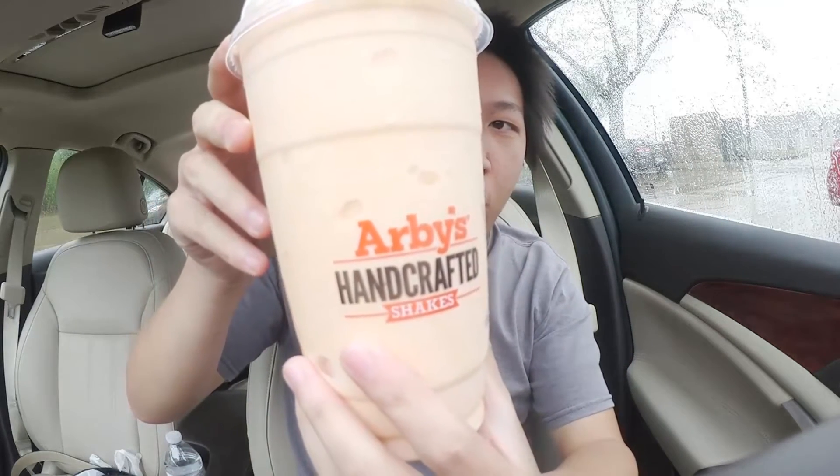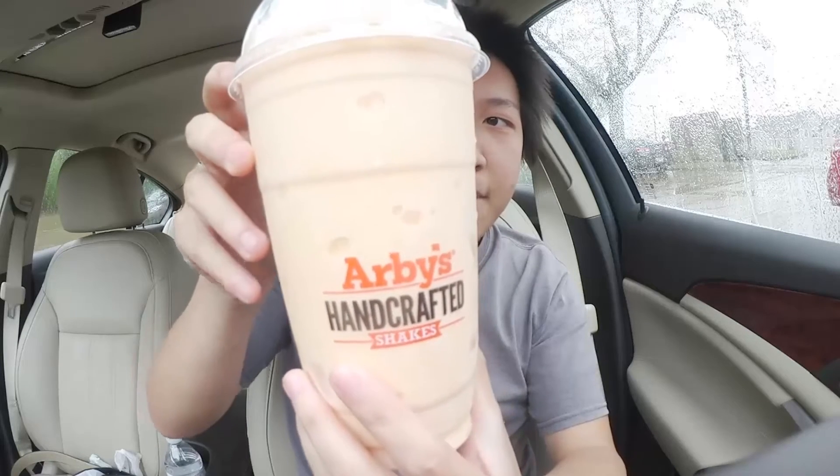Got some of that whipped cream on the top there as well. It does seem to be on the thick side — that's the same type of shake we're having today. There you can see a bit of the orange color in there representing the orange cream. If you've ever had orange cream soda before, you know it's kind of sugary, so I'm sure that'll be the case here too. Anyway, without further ado, here's the orange cream shake from Arby's — wish me luck.